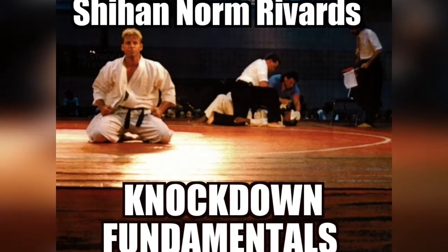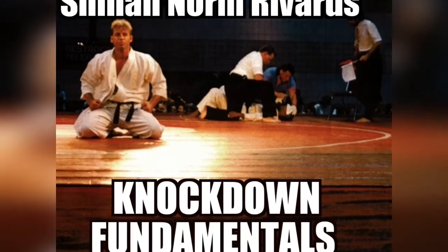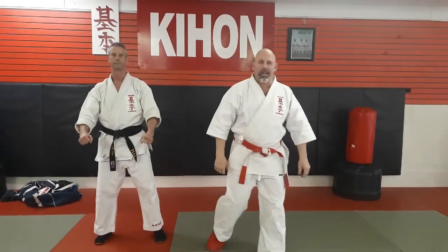Now is the time for me to rise to my feet. Wipe the sweat from my face, wipe these tears from my eyes. Hello, my name is Shihan Norm Rivard, and this is your Health Punch for Knockdown students.